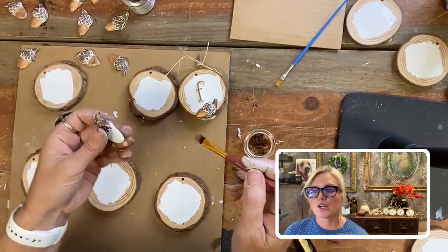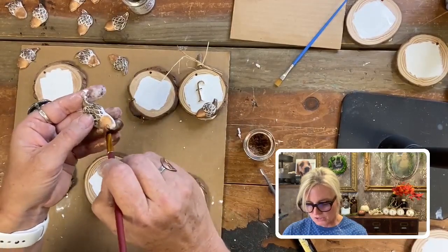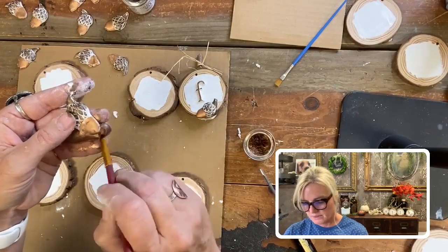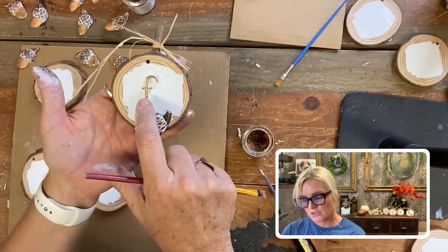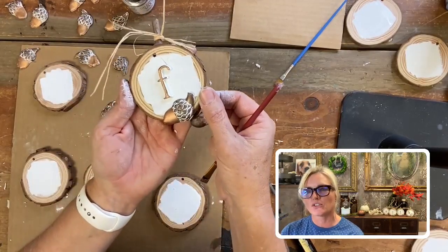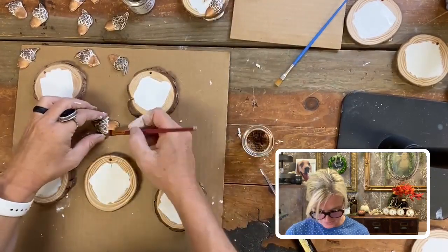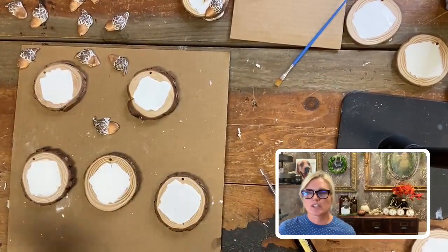The trickiest part is when you glue the acorns onto your wood slices — you need to make sure they stand straight up. When I did my set, I did the letters first and then put the acorns on, and one of them tilts just a little to the left. But that's okay — it doesn't have to be perfect. All right, we have all of our acorns created!